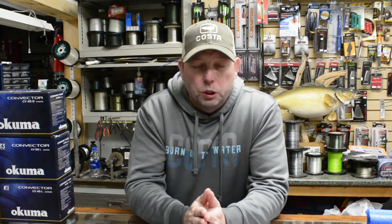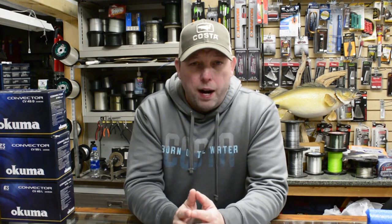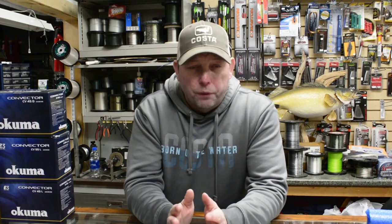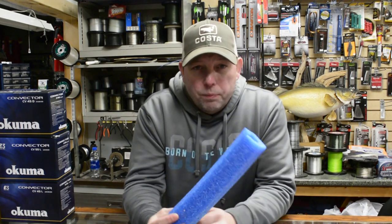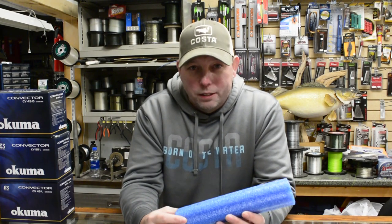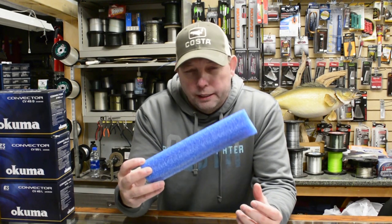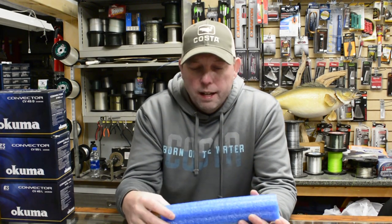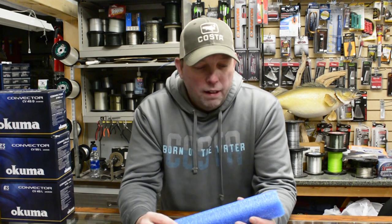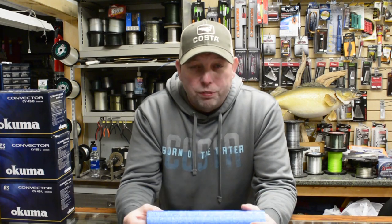Now let's jump into what we're going to talk about today: storage solutions for your flashers, flies, and meat rigs. This is something we've been doing on our boat for a while and it works really well. All you need is a swim noodle — I picked these up at Dollar General here in Michigan. The four-foot ones are about a buck. The smaller ones work a little better for what we're doing today, though the bigger rounder ones will work also.